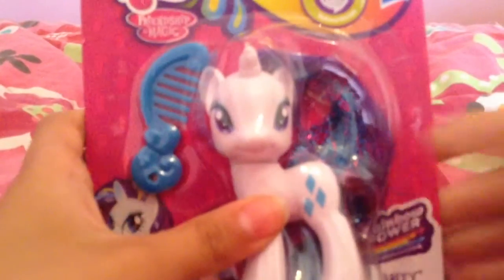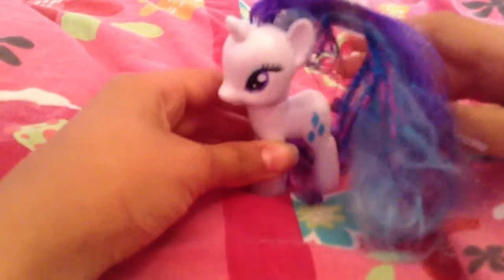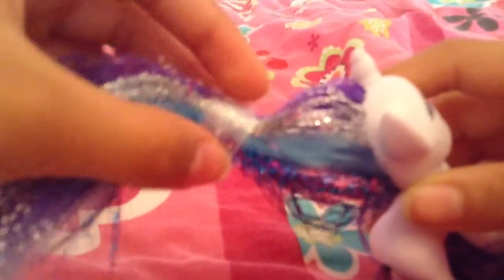Let me just open this up, and I'll be right back. Okay, I am back, and here is Rarity out of the package, but her tinsel hair feels a little weird.